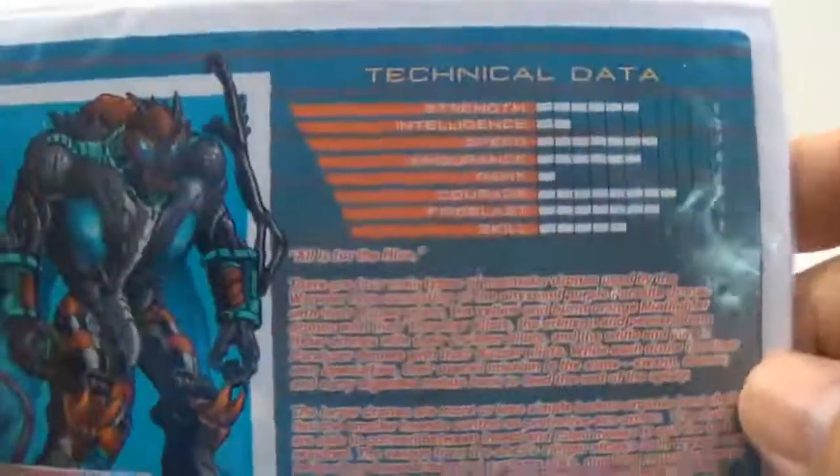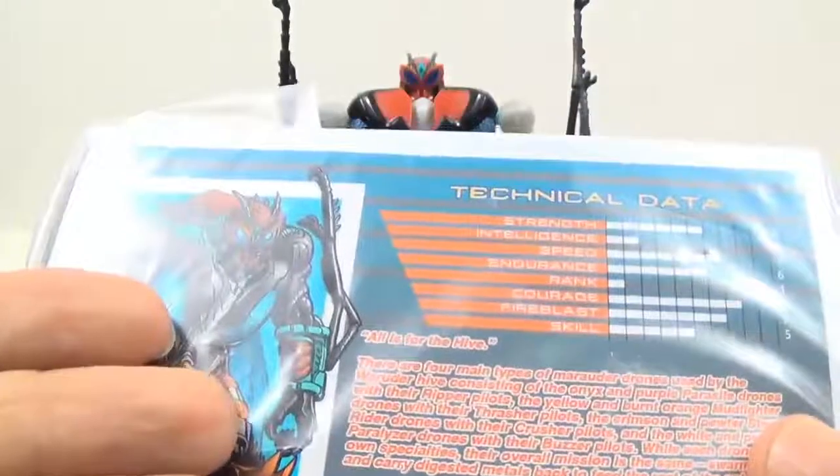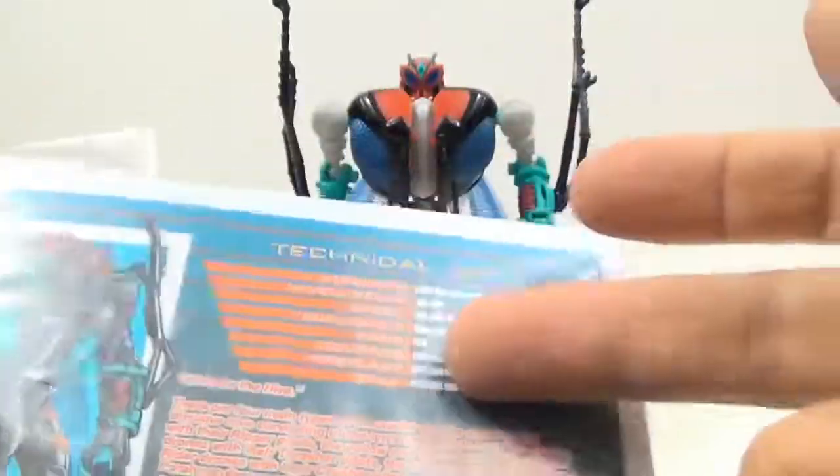Almost forgot — it does come with his instructions and a bio card. Once again, the picture is the same; they just changed the coloring on it. Technical data is the same, bio is the same.